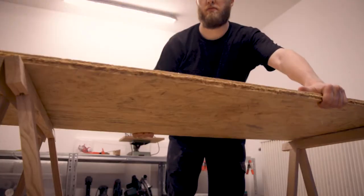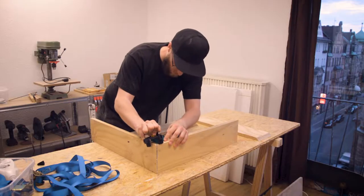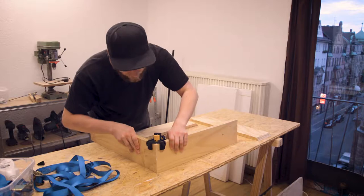Before I had this space, I worked in a spare room in my apartment, which was ok, but it is on the fifth floor and no elevator, so to make my life easier I needed a dedicated workshop.